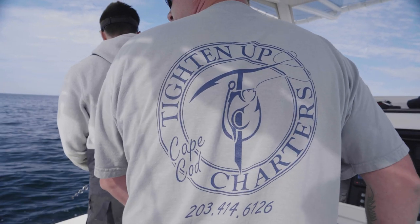How you doing, guys? Matt Paracchio here, Tighten Up Charters. We're out today with three guys, and we're vertical jigging off of Chatham for Bluefin Tuna.